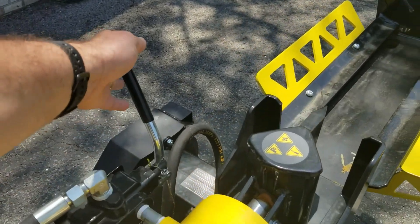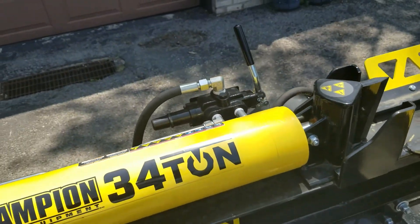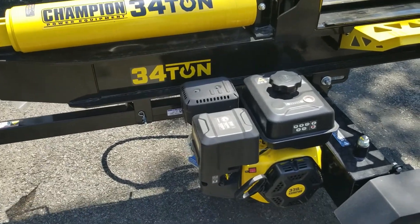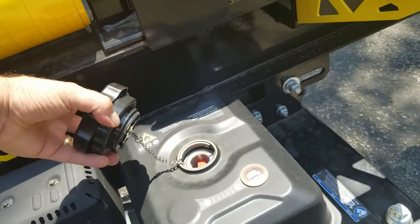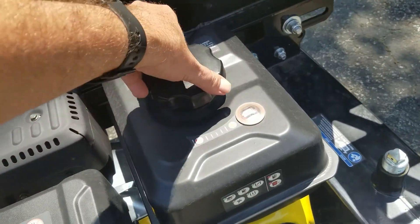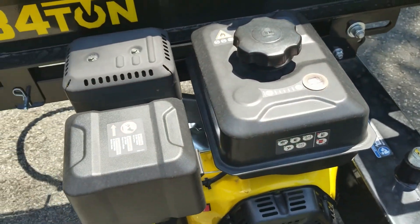Up here is the handle to go forward and then to bring it back — it stays in the back position until it's all the way back when it's running. As far as the fuel, that goes right here and it just takes regular gas. It's a quarter turn and it has a fuel gauge on the top, which is kind of odd.